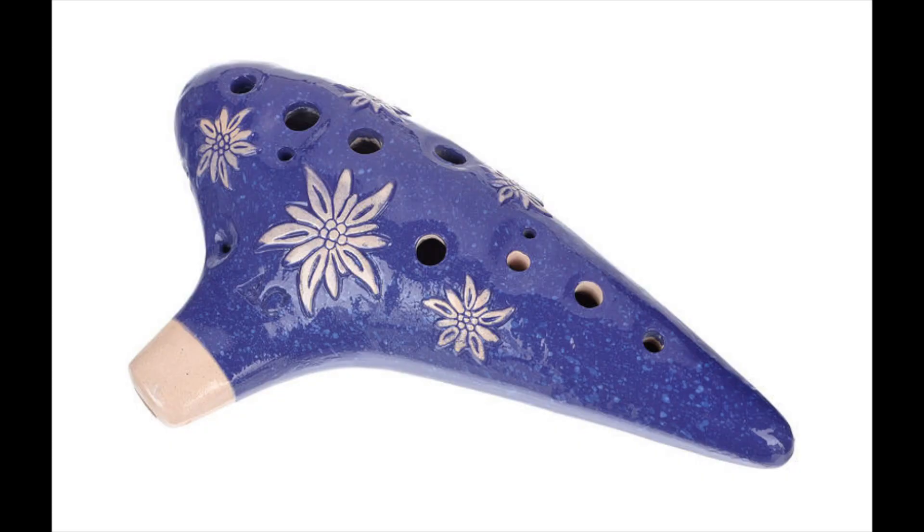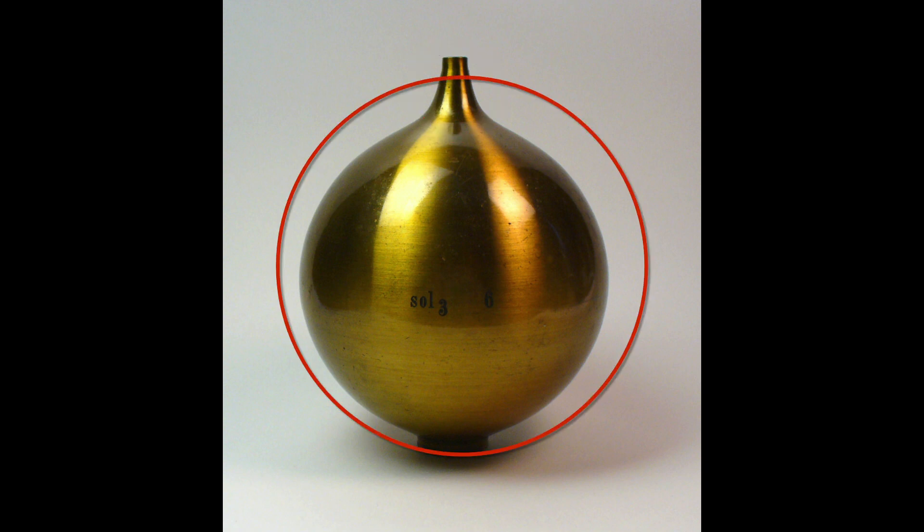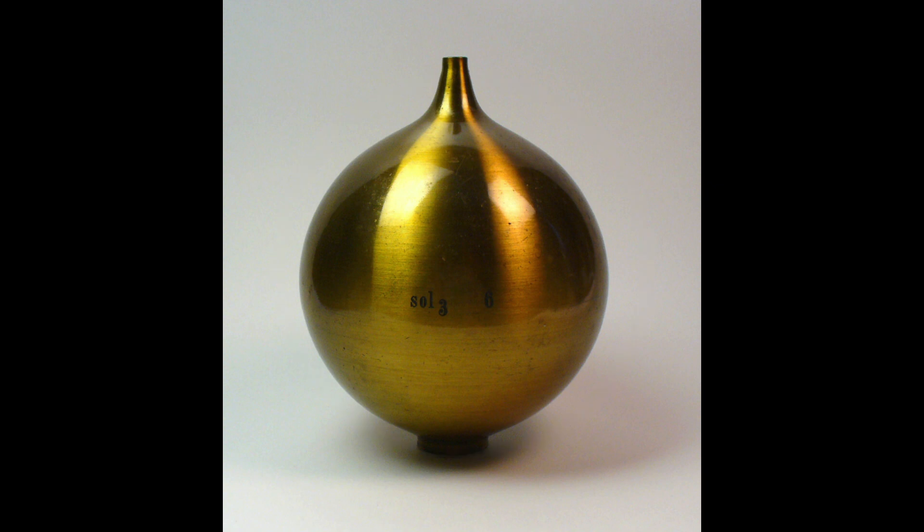In order for something to be considered a Helmholtz resonator, it must have some key features, which include a nipple — an opening in which air can enter — a cylindrical body that is connected to the nipple, and when air is either blown across or into the nipple, a sound is emitted.